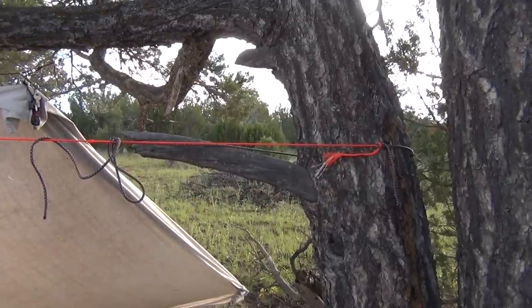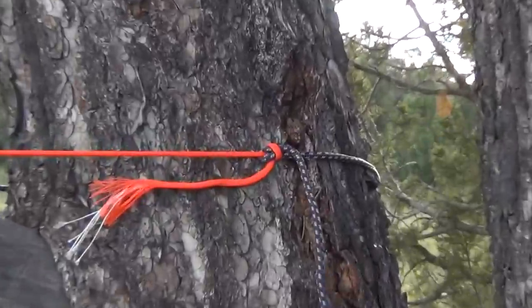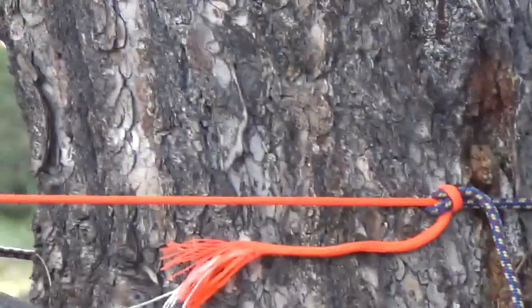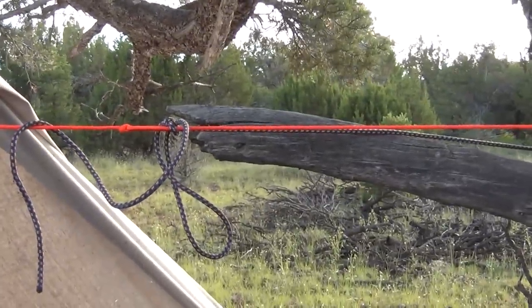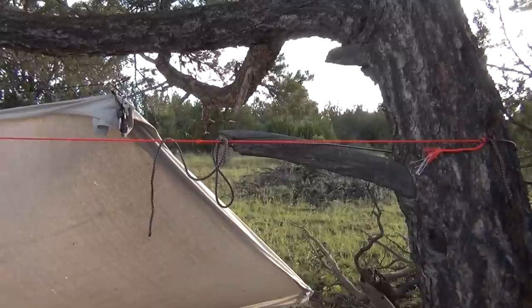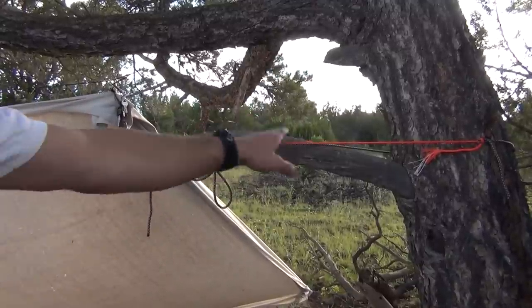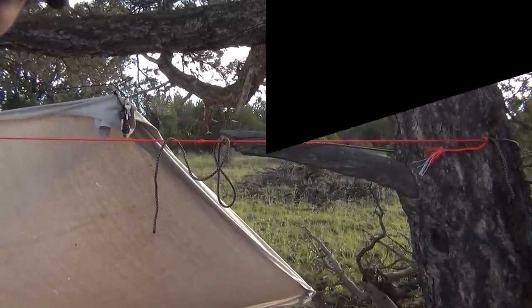This line is under tension. Sheet bend helps save the day — finished my ridge line with no problems. That's a good use for a sheet bend when your cord's too short or you don't have enough to get around. Sheet bend will get you out of a pinch.